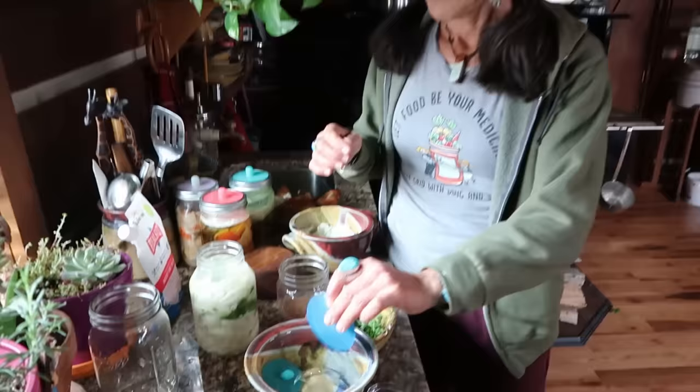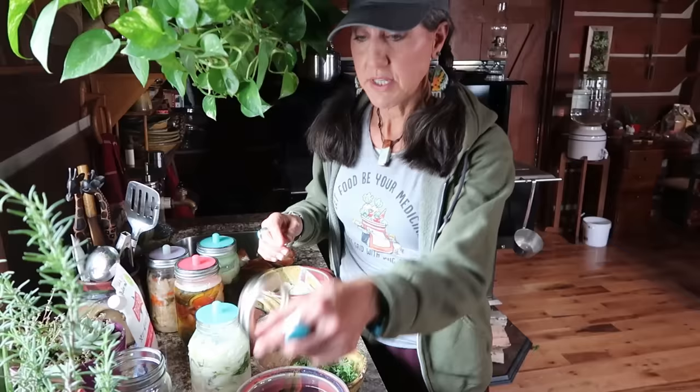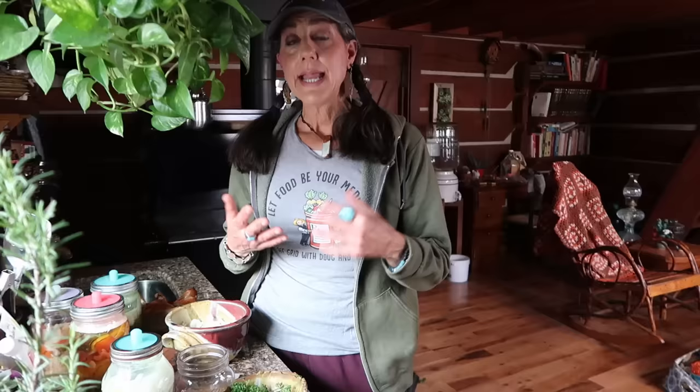In the Mason Tops fermenting kit come these totally cool airlock tops, and that's what I'm going to use — put it on top just like that, then use a ring just like on your mason jars. I love these because I do so many ferments, they come in different sizes, and they work out great. I don't really have to worry about any messes.